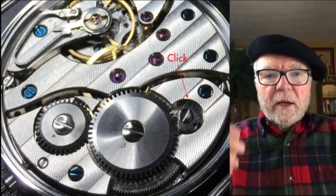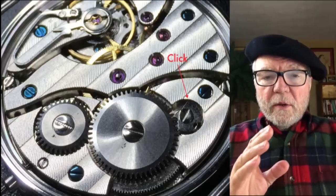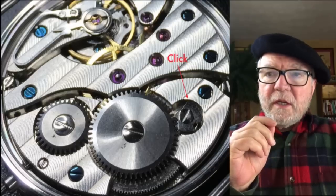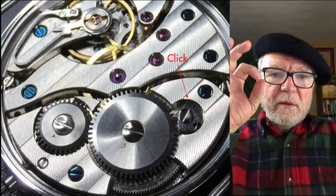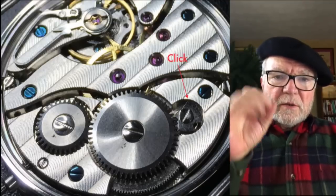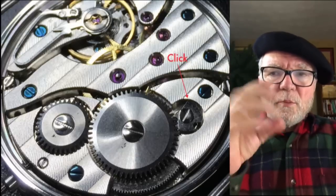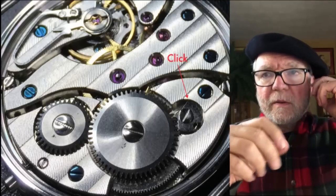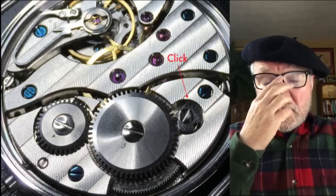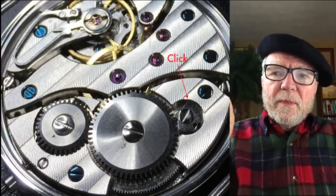Before you start putting the hands on, you want to stop the movement. The way to do that is to release the pressure on the mainspring. You have the barrel wheel and right next to it you have this little gear called the click — it's not really a gear, it works like a little brake. When the wheel unwinds it does so slowly; without the click, the whole thing would go zoom and come out.